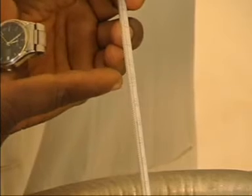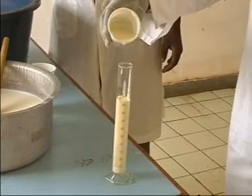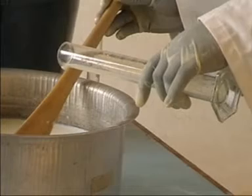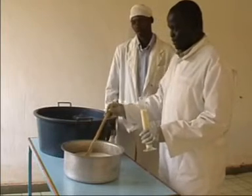When the temperature reaches 45°C — approximately the temperature of water for bathing a child — add 2% starter culture, which is 100 milliliters of plain yogurt. Gently mix to ensure even distribution of the starter culture in the milk.